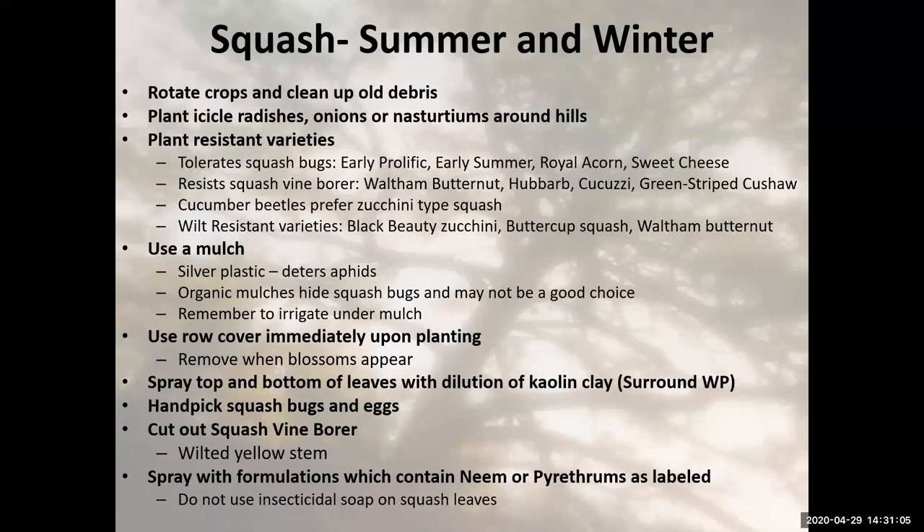Use a mulch. At the demonstration garden we use silver mulch — it's a plastic that deters aphids. Row cover: can't say enough about it. Row cover is something you can get online — you cover up your plant so nothing gets to it until you want it to. With squash, it's going to have to be uncovered when they start flowering because those flowers need to be pollinated.